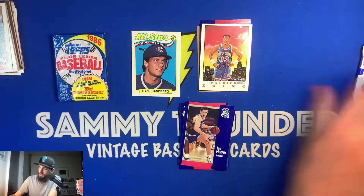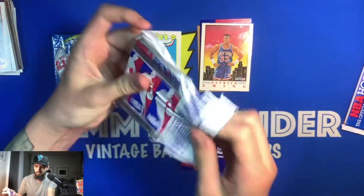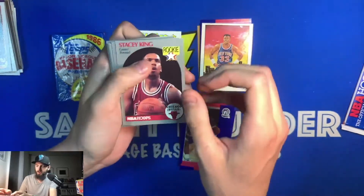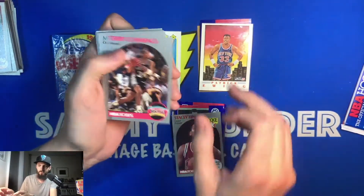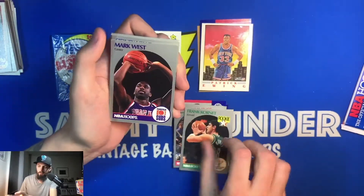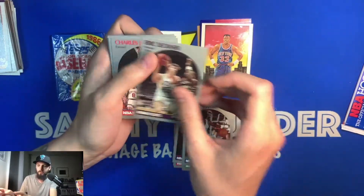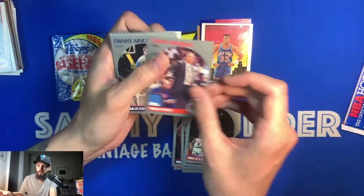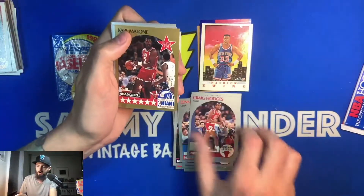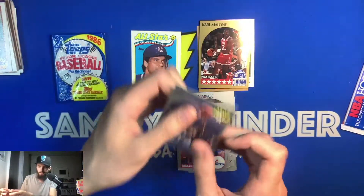Opening the '90 NBA Hoops: Stacey King rookie card, Terry Cummings, Muggsy Bogues, Frank Kornet, Mark West, Sidney Lowe, Eric Leckner, Charles Jones, Lenny Wilkens, Danny Ainge, Greg Hodge, Karl Malone All-Star card — that's always nice — Chris Ford, Mel Turpin, and Michael Ansley.